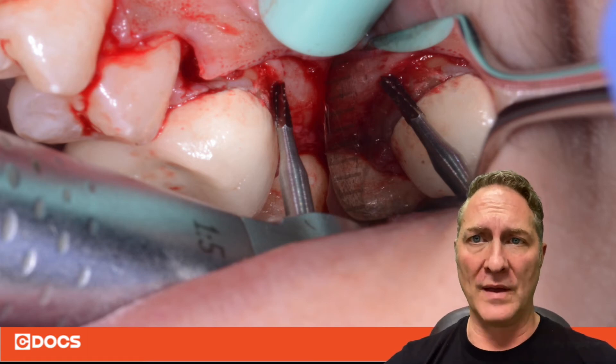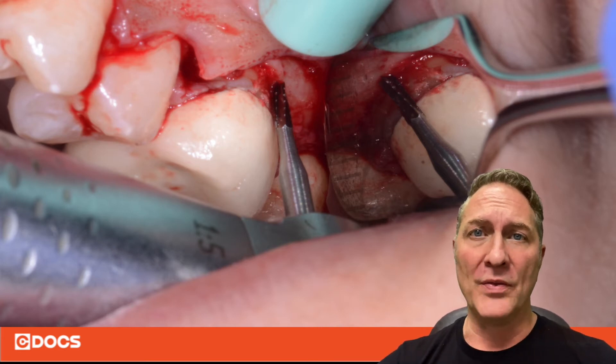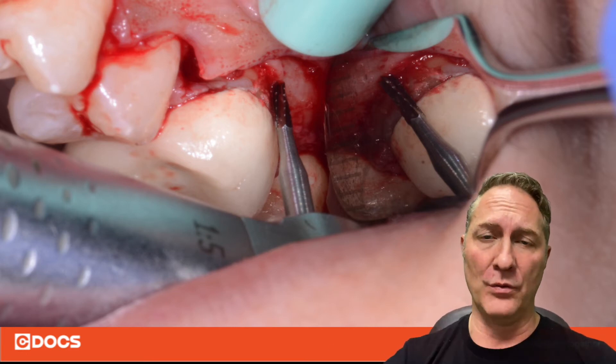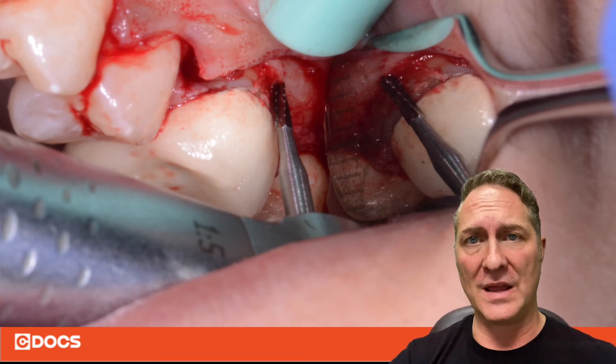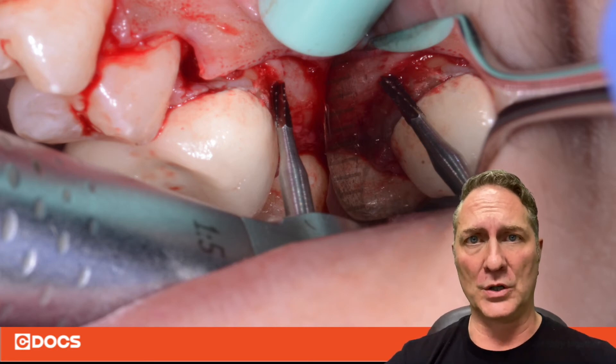And then you just work your way back lingually that way. There may still be some tissue or some tooth structure left at the very base of the furcation, but this gives you a good mark to know where you're at. From there, you can come down through the slot you've created through the tooth and remove the rest of that furcation. You'll know when you get through because tooth doesn't bleed, but bone does — so once you get through that tooth structure, the bone will start to bleed, and now you know you're in good position.